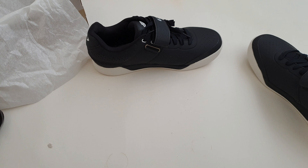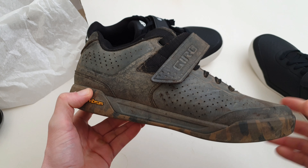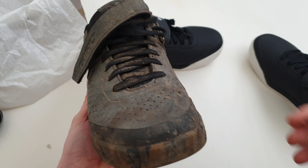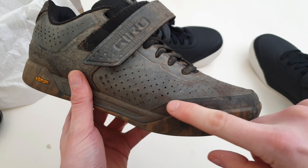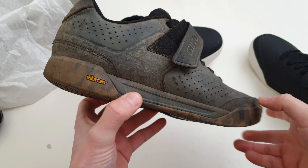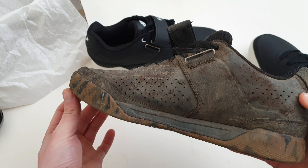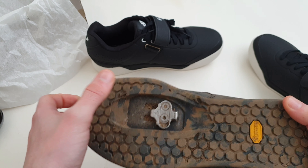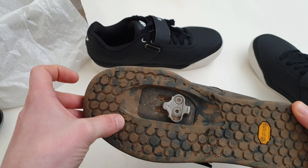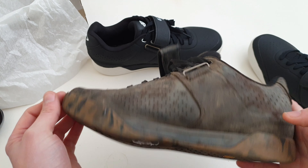I'll bring in one of my shoes I've been using for about eight months now. They're pretty dirty as you can see, but they're holding up incredibly well — all the seams have held up and these have been submerged in water quite a few times. Even on the bottom, where the cleats and the pins from my pedals have been, it's holding up pretty well. It's damaged it a little bit, but that's pretty good for eight months use.